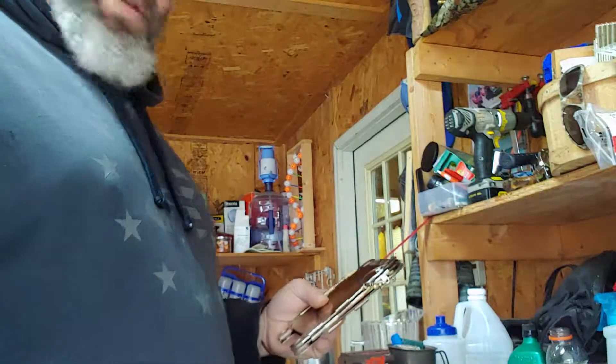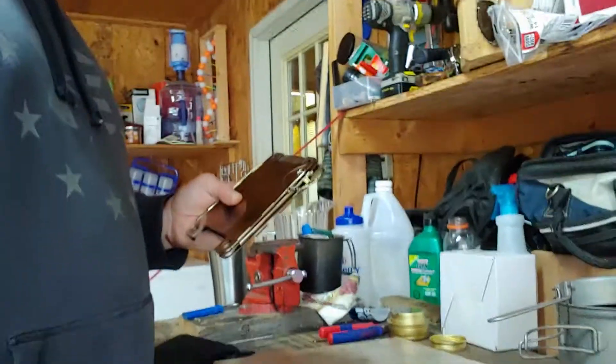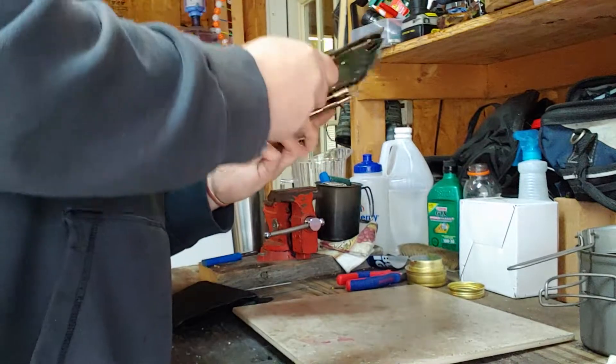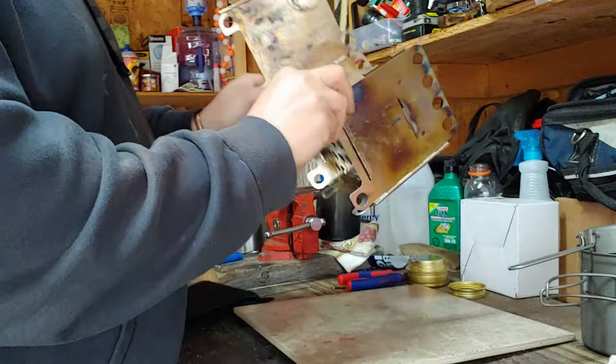Let me show you putting it back together, and I'm going to show you how I use my Trangia with it, because I don't use the little holder that comes with it. Again, just take that, flip it out and stick it out.